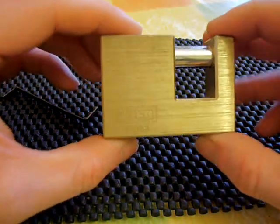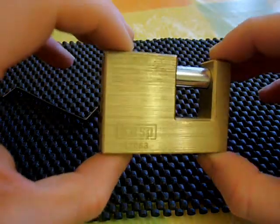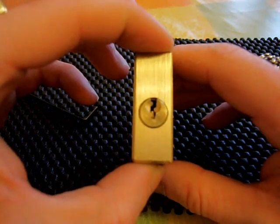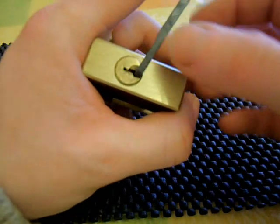Okay guys, I've been sent this lock here, which is a CASP trailer coupler or shutter lock from a fellow UK lock picker, 7CS7. His name's Steve and he's asked me to try and get this lock picked on camera for him.